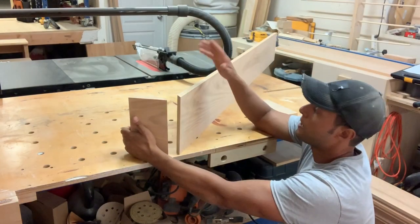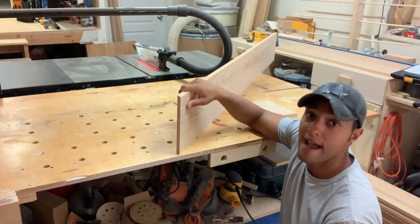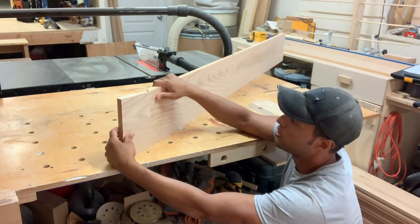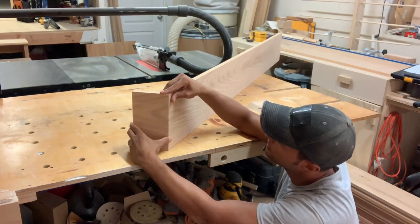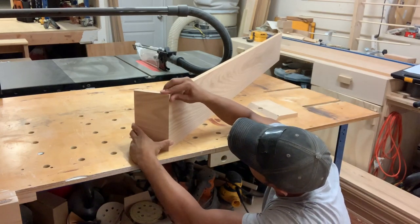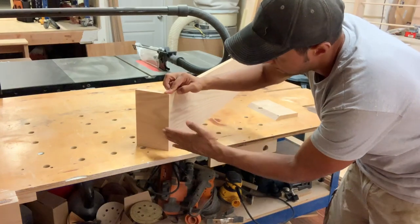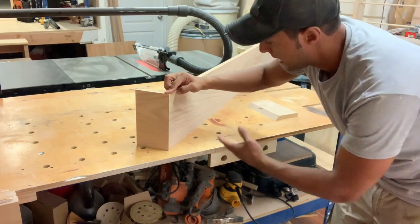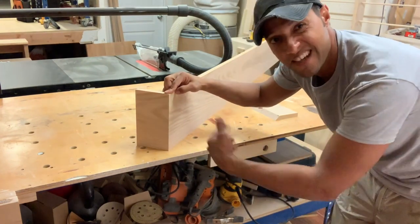Here is my main piece and my mitered return. Something I want to point out is I cut these in such a way that it's a continuous grain pattern. When you cut that 45 you want to make sure the grain pattern wraps around to the other side. Now when I put them together you can see how the grain wraps around and returns back to the wall — it's just a nice little feature that people are going to notice: one continuous piece of wood with the grain wrapping around. It's the same thing I like to do when I make drawer fronts on dressers.